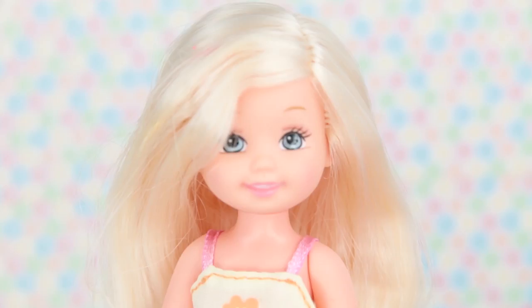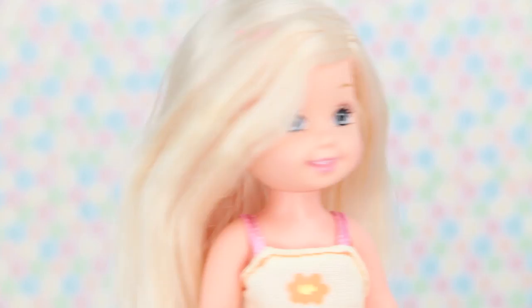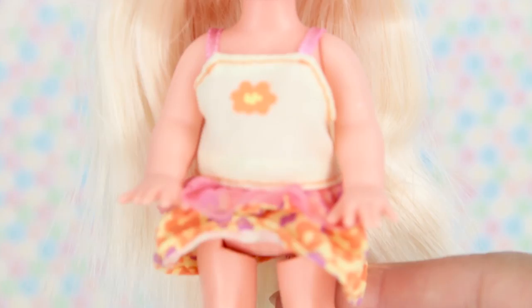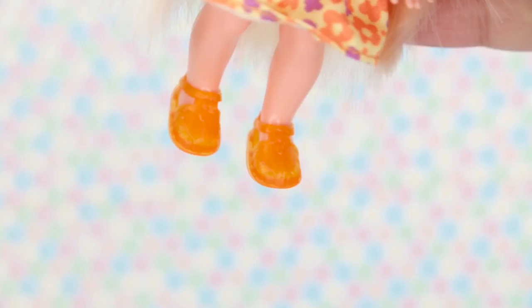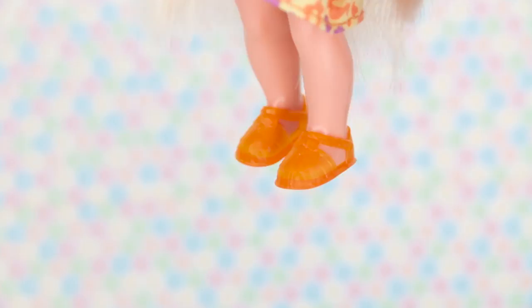And here's our second doll. I think I'm gonna name her Mackenzie. She has blonde hair, she's also really cute. She's wearing actually my favorite dress — it's the cutest dress I've seen yet on Chelsea Dolls. But her name's actually Kelly in the previous version. She has orange shoes, super adorable. Oh, maybe I should name her Kelly — yeah, maybe I'll name her Kelly then.